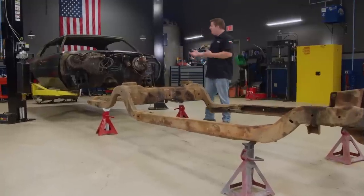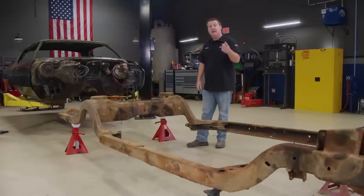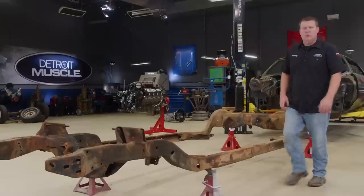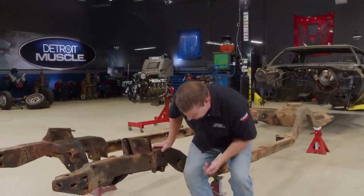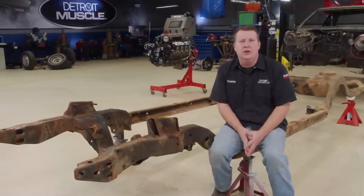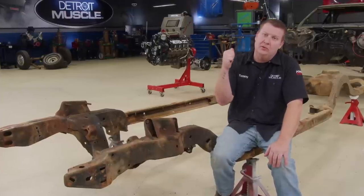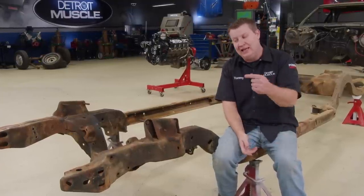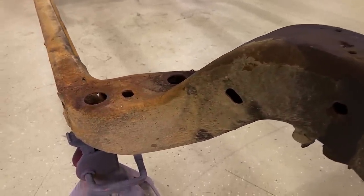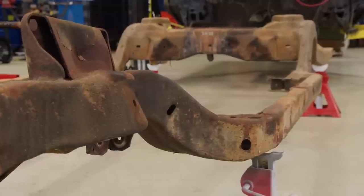With what we have up our sleeve for Fat Stack, this rusty and crusty thing isn't gonna cut it. Our big body is getting candy paint, trick interior, and that supercharged LS, so this thing obviously needs some attention. We're going to be addressing the appearance and components of our chassis. Before you get too carried away, it's always a good idea to make sure you're working with something sound. With a frame this old, you never know — it could have been in an accident. The front and rear rails are where you normally find damage.